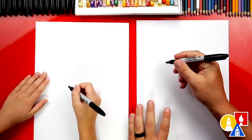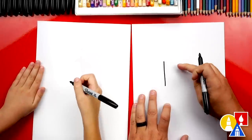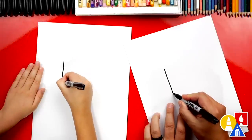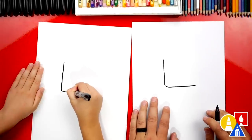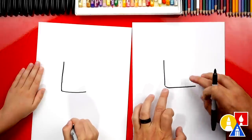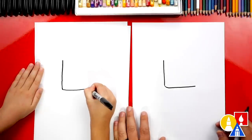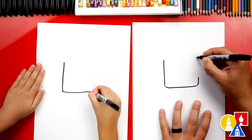We're first going to draw our Lego person's head. We're going to draw a line down. I'm not drawing it in the center of the paper — I'm drawing a little over to the left. So this is going to be the side of our Lego person's head. Then we're going to draw an L, turning it into an L with a curve in the corner, drawing another line that comes across.